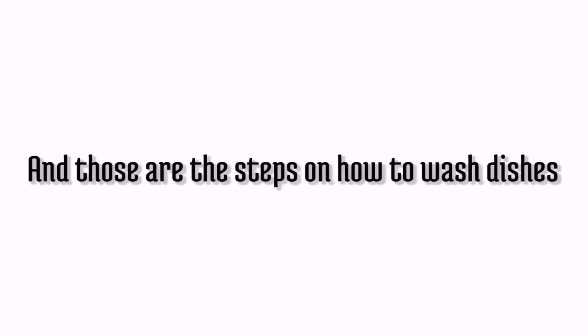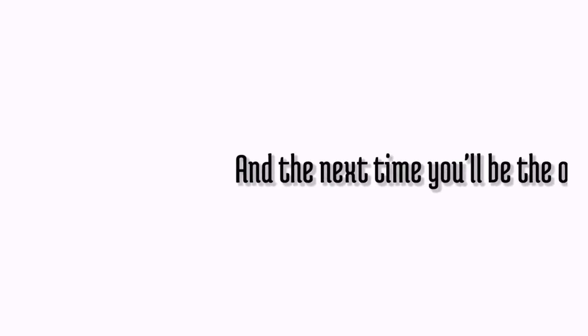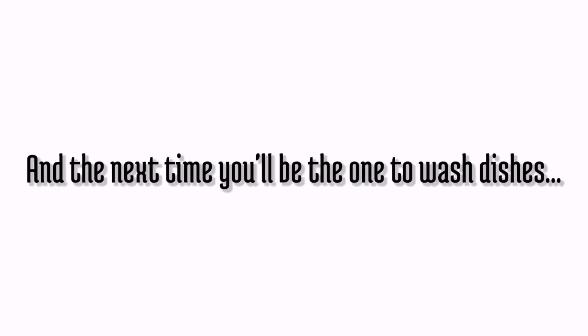Yay! And those are the steps on how to wash dishes. The next time you'll be the one to wash the dishes, don't worry — you'll be an expert!